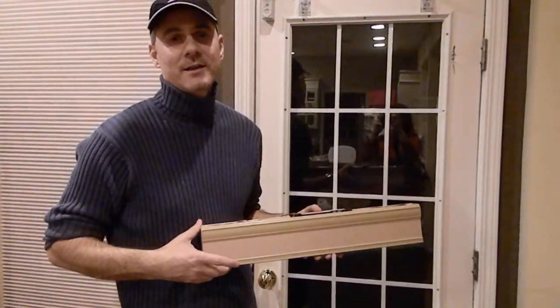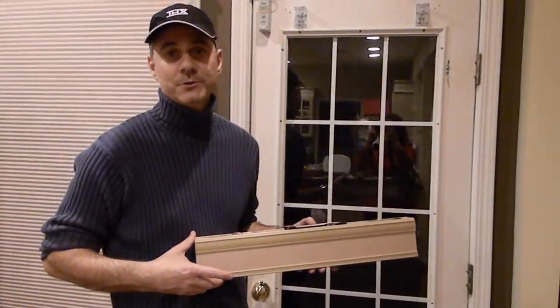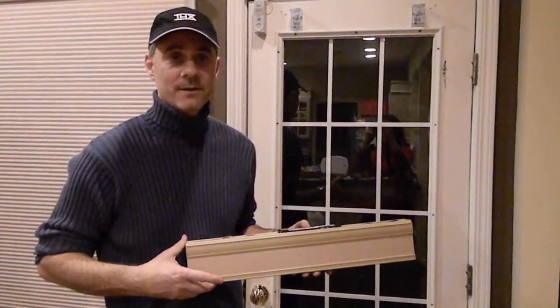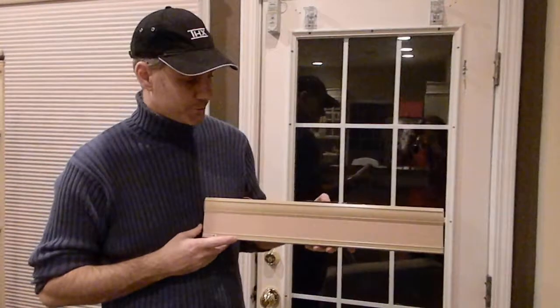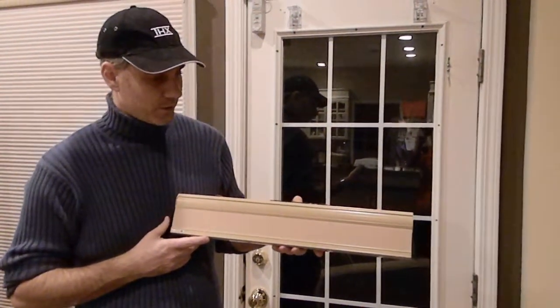Hi, my name is John Sciacca and today I'm going to show you Lutron's new cellular shade system. This is the new cell shade from Lutron, and you can see it before it is installed.